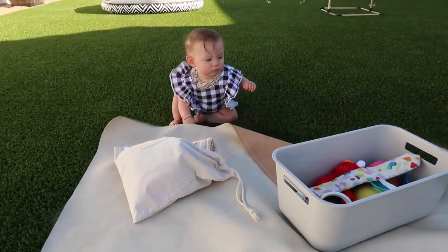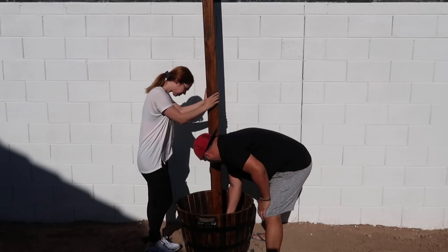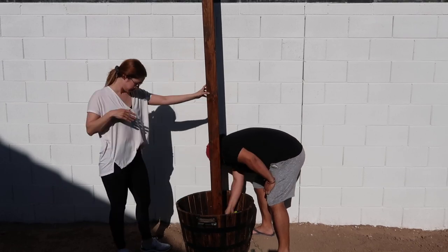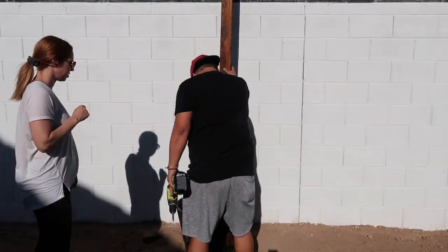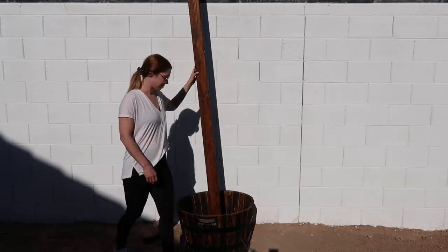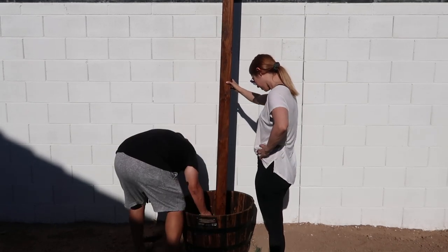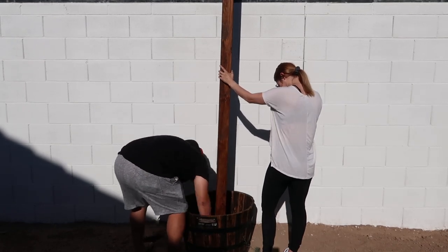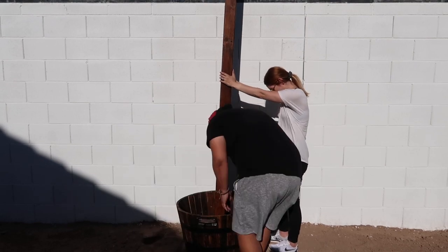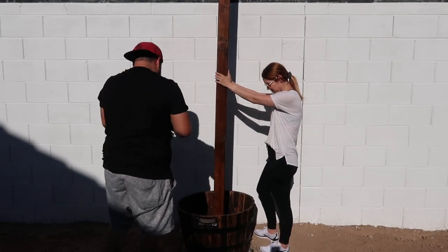Here you go. Woo! It's so windy. It's so windy.